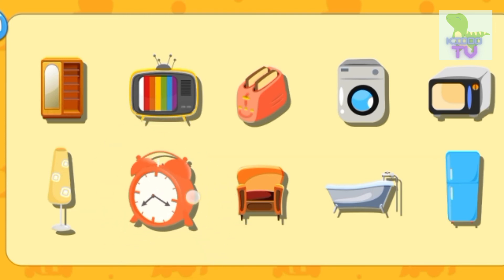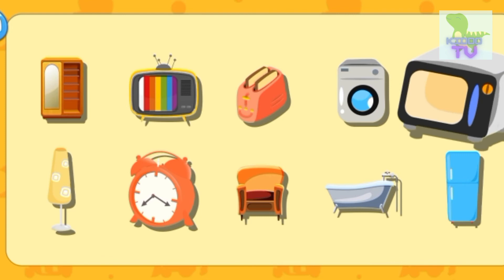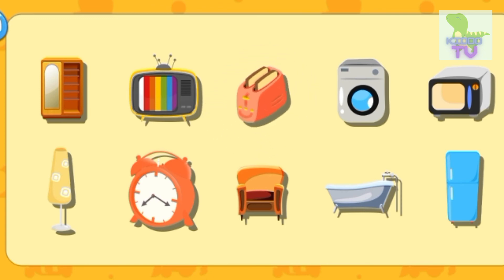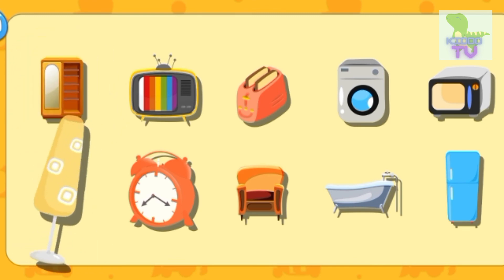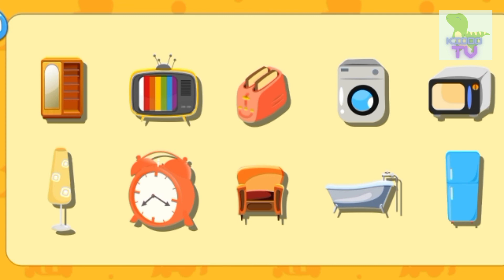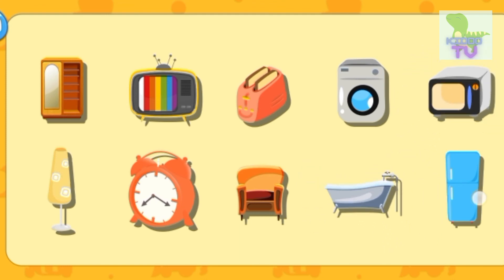Desk. Clamp. Desk, Clamp, Microwave oven, Washing machine. Poster. TV. Cupboard. Dust clamp, TV, Cloth, Toaster, Sofa. Watching machine, Bathtub, Microwave oven, Refrigerator.